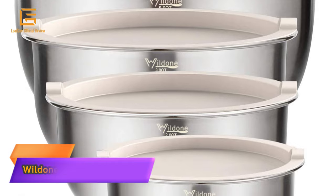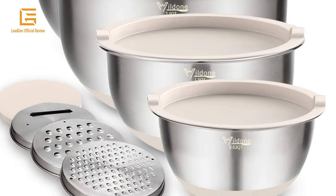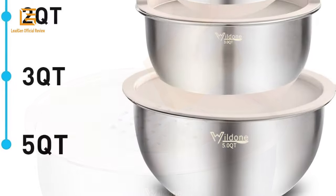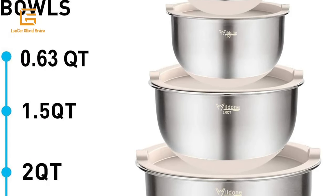Number 2: Wilden Mixing Bowl Set of 5 — stainless steel nesting bowls with khaki lids, 3 grater attachments, measurement marks, and non-slip bottoms. Sizes: 5, 3, 2, 1.5, and 0.63 quart, great for mixing and serving.